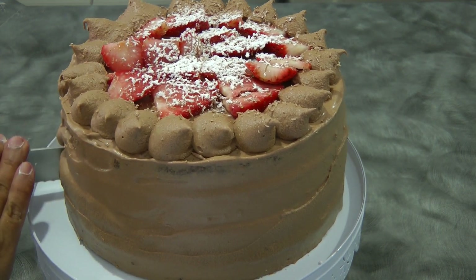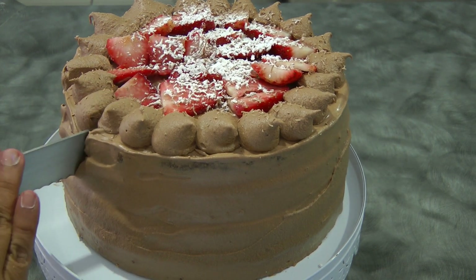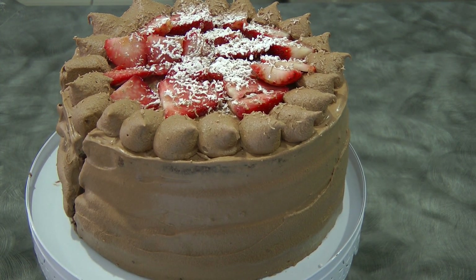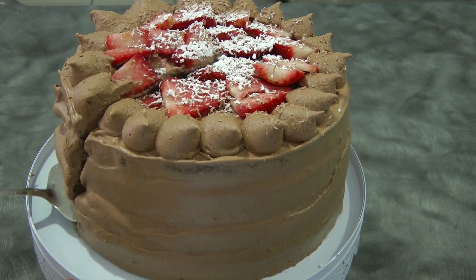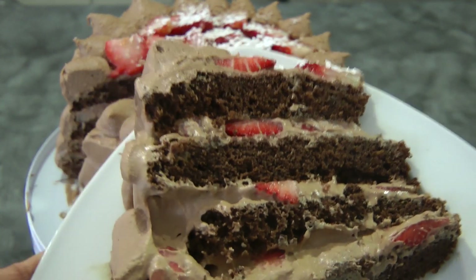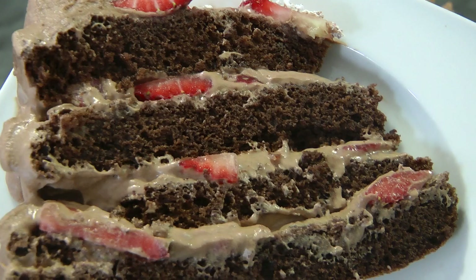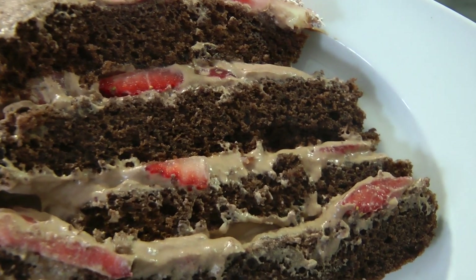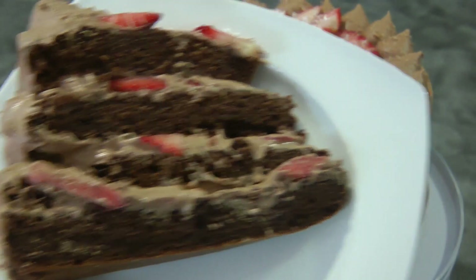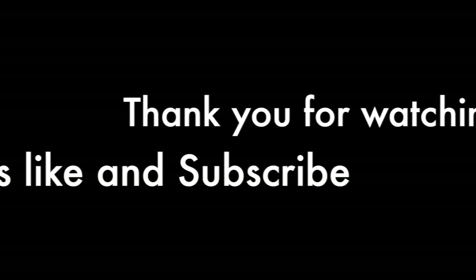Just to show you what it looks like inside when you cut it open — that cake tastes good! I hope you give it a try, and I hope you do better decoration than I did. Thank you so much for watching, and I'll see you again next week. Bye!